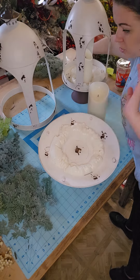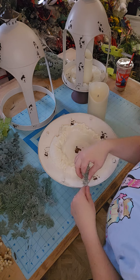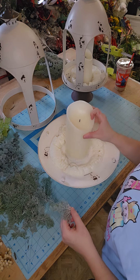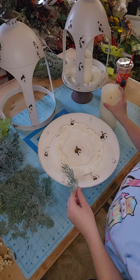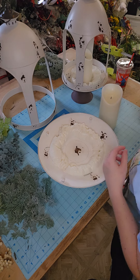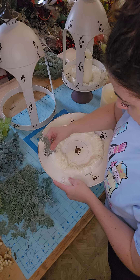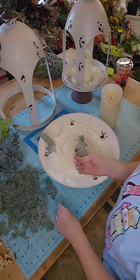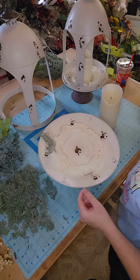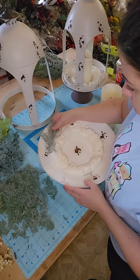I already cut it up so it wouldn't take forever, and we're just going to start layering all of these pieces in to make these really pretty little dome lanterns. These are going to go outside on my porch, so we're just going to start covering this foam. I am using my Sure Bonder glue pot, like always.